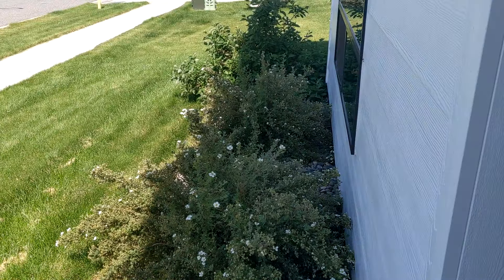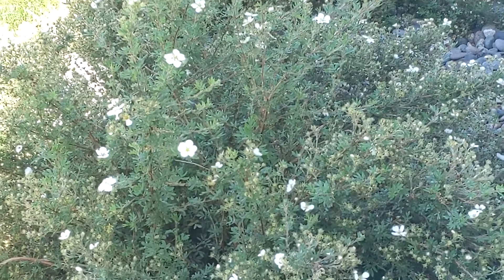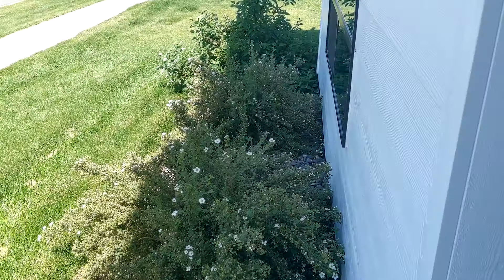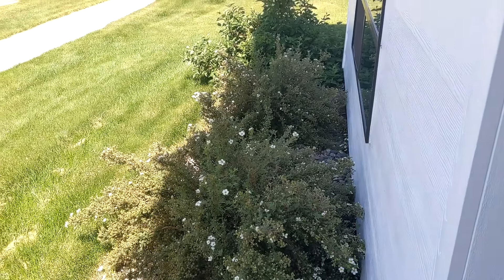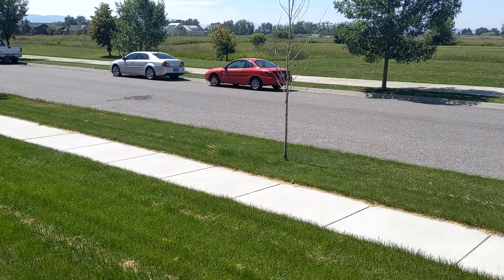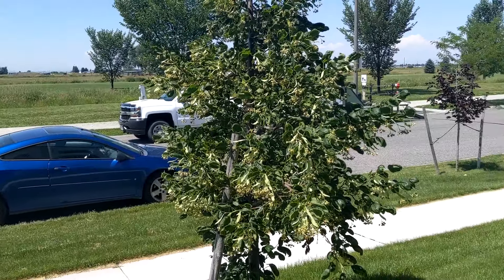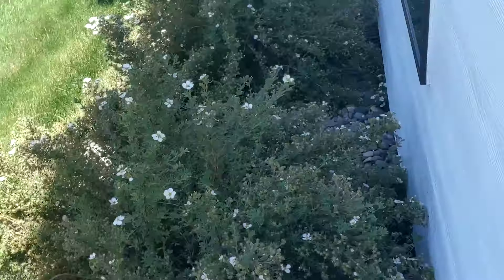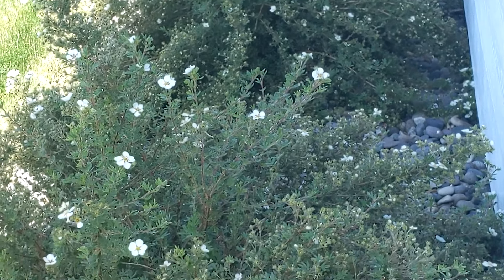For the past few weeks, the apartment complex I've been living in has been spraying these bushes with a lot of pesticides, and it seems like they've been using too much because we've found some dead squirrels along these bushes. While they've stopped using as much pesticides, I'm worried that other wildlife is going to get into them in the meantime, so I thought we'd just take matters into our own hands and live trap them.